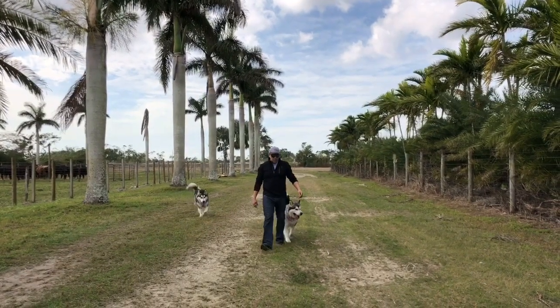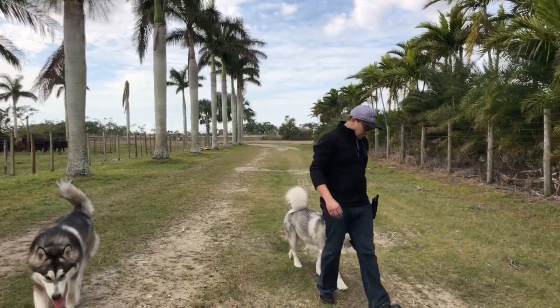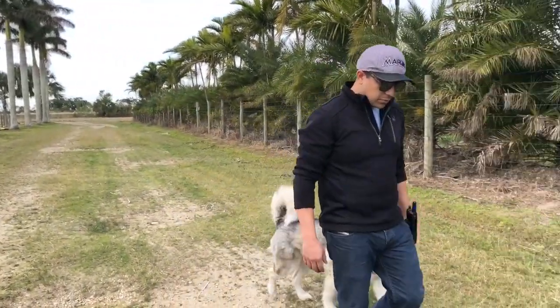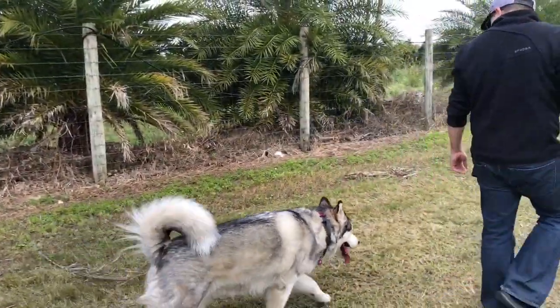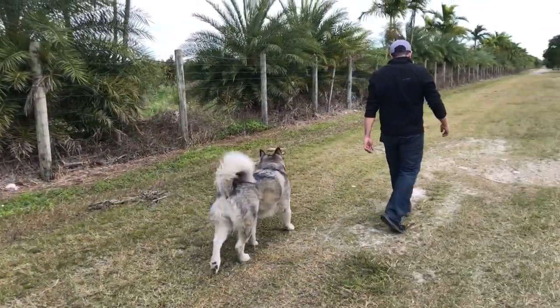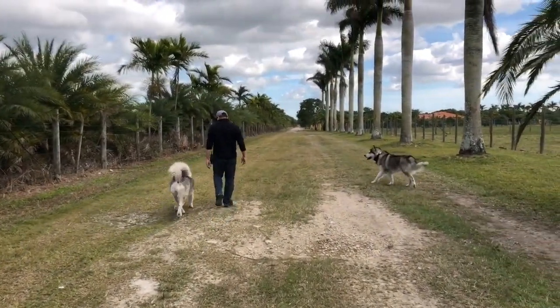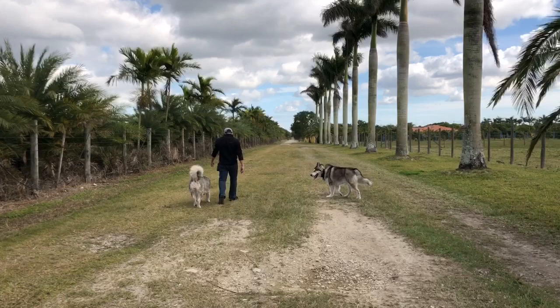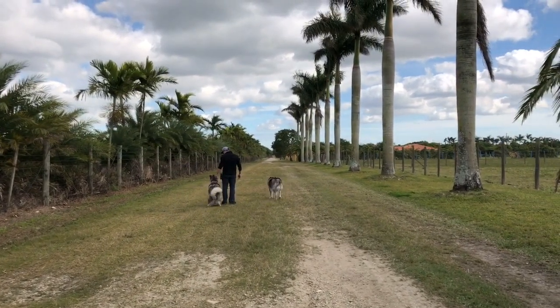We like to come to the farm and practice their commands off leash. It's the perfect place to practice them because no cars pass by here ever, so we can train them off leash but in a safe environment. He's practicing Vino's heel command off leash, and then we will do Apollo later.